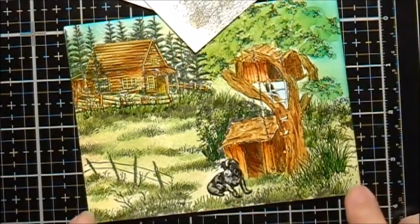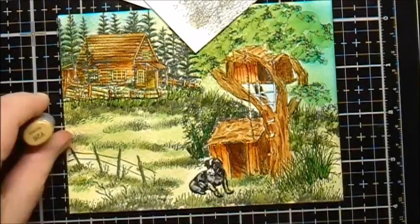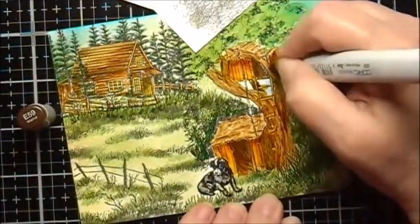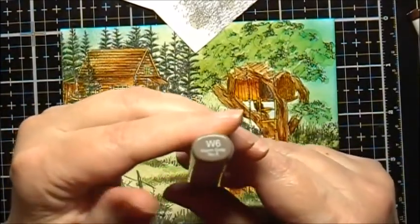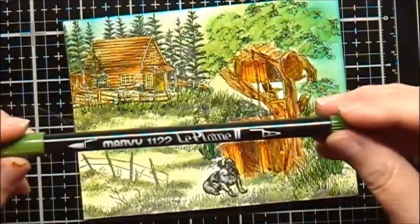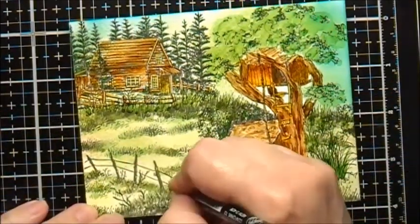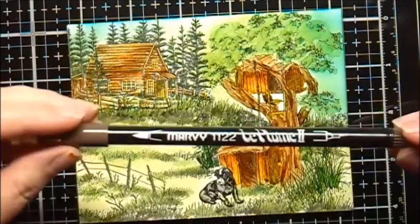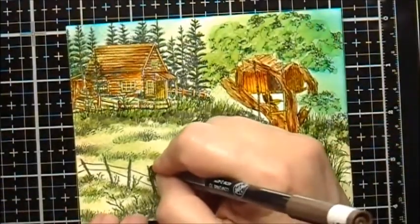To make the treehouse and dog house a little bit different, I'm going to add some Y26 to it. For the rope, I'll use W6. Then I'm going to use Marvy Le Plume 2 No. 15, Olive Green, and Marvy Le Plume 2 No. 45, Sepia.